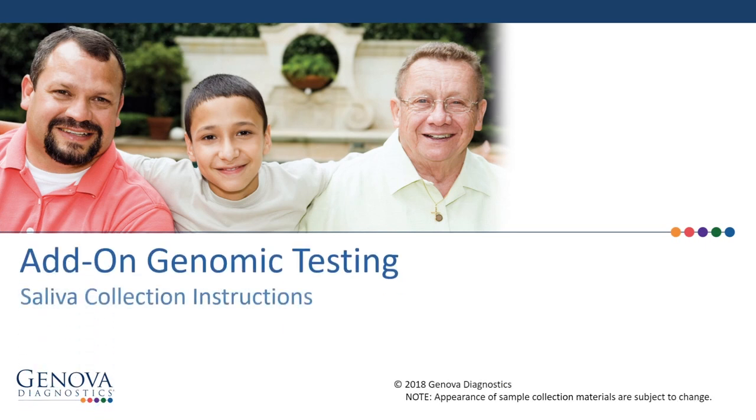How to perform the saliva collection for add-on testing. These easy steps will help you successfully complete the saliva collection needed for genomic testing.